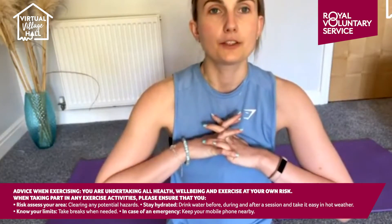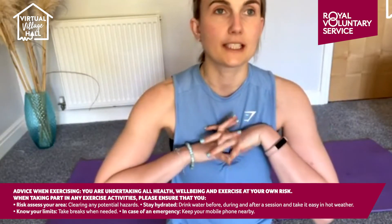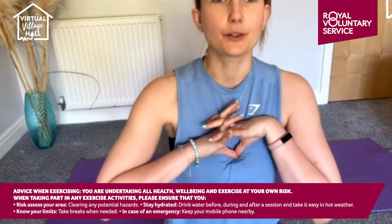Hope you're all okay today. If you are joining me, we're going to have a very, very gentle relaxing Pilates session today. We're going to do lots of stretching because it is so warm, and I just sometimes think we need a good old stretch.